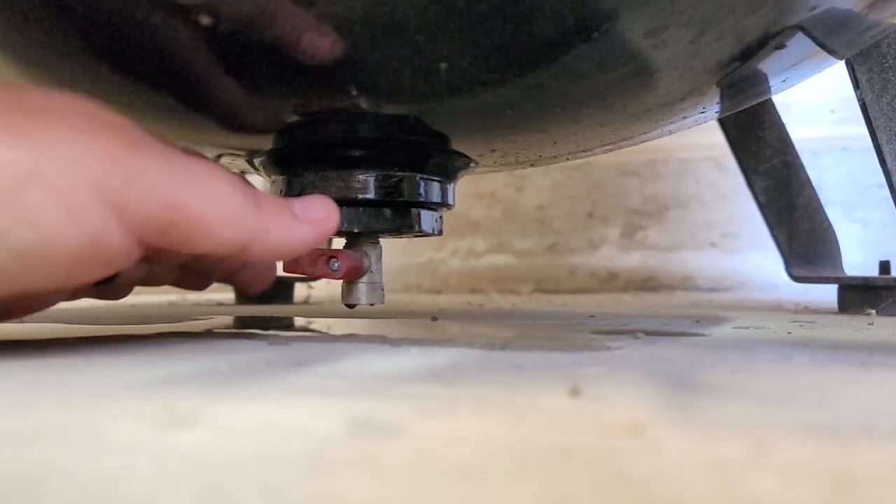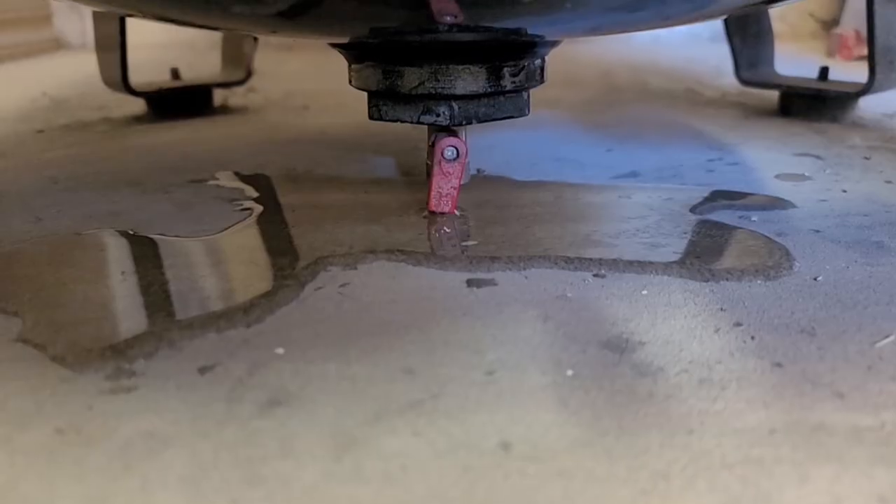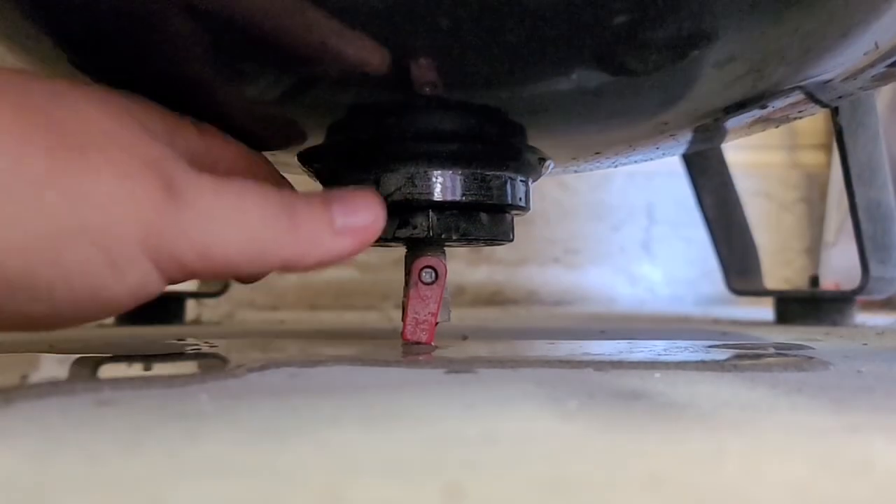When using your spray gun attached to the air compressor, make sure that you release your water at the end of each day.